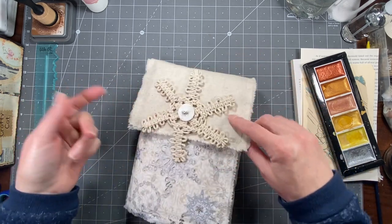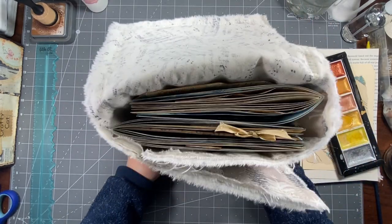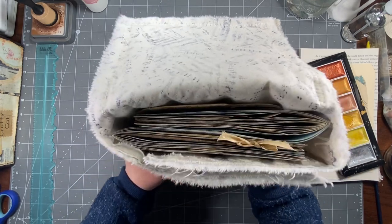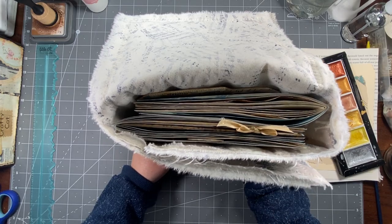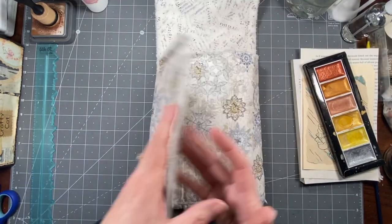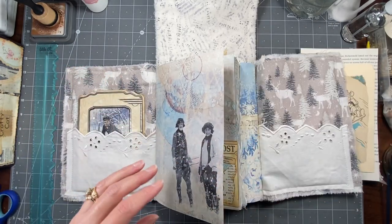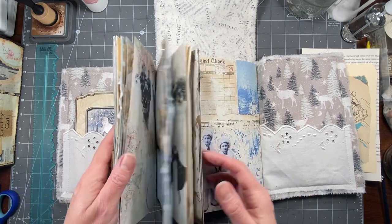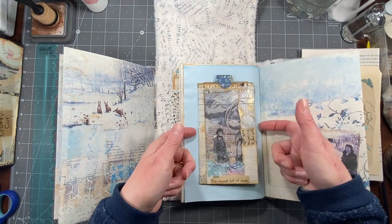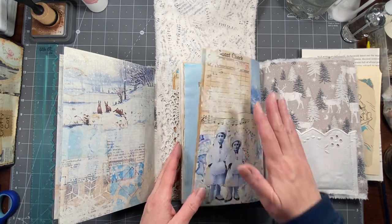I did get the signatures sewn in, so that's a good thing, but I'm a little concerned because she's already a fatty, and I don't even have as much ephemera in here as I would like. I had a couple fat pieces that we made, and I put like 17 pages in each signature. I got a little excited, I guess. This one's real fat — I was going to make a belly band, but it's just too fat.